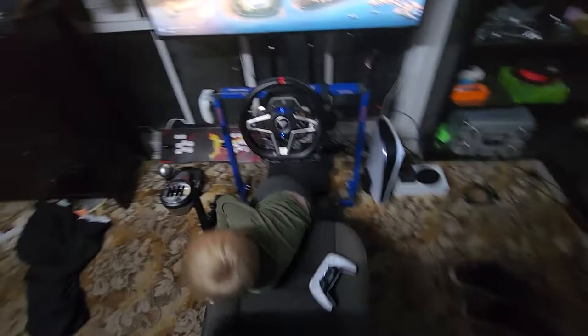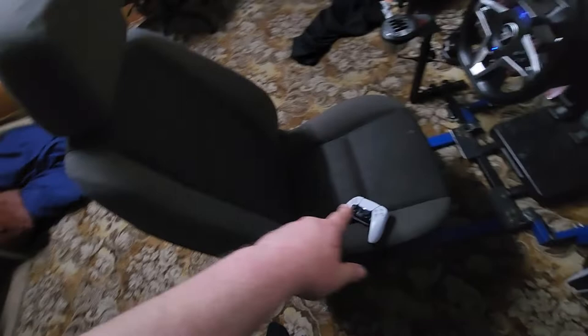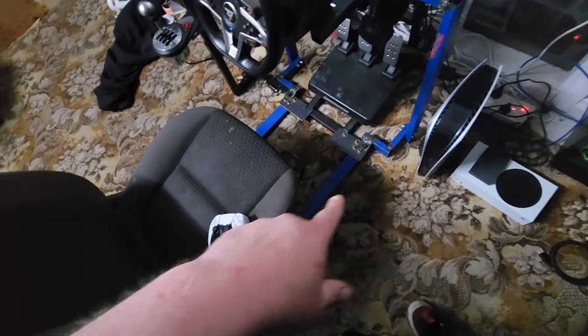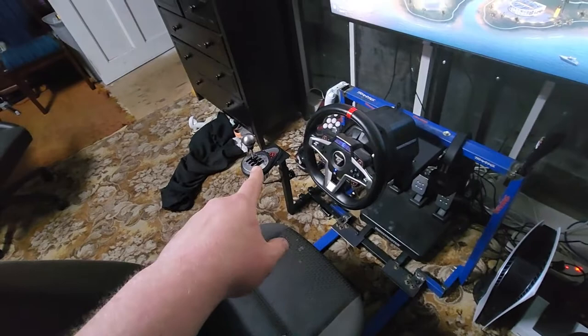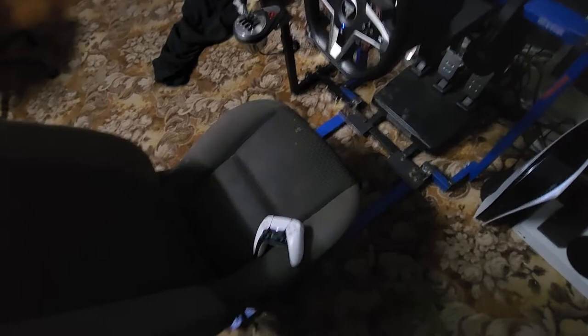I've got a 4K TV and a Holden Commodore VE seat out of a Commodore. I've welded some pipes together — the shifter, steering wheel, and pedals are all bolted on.